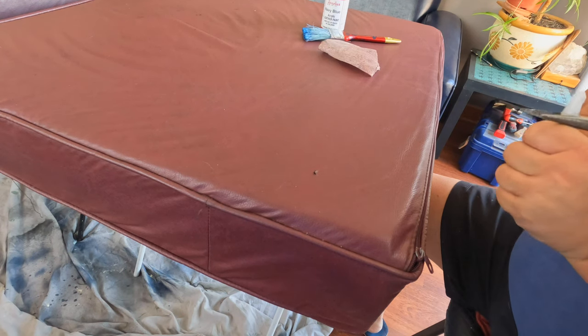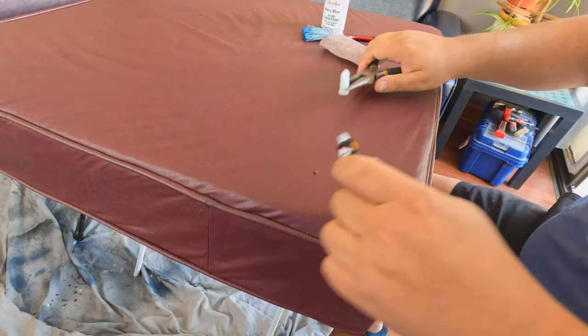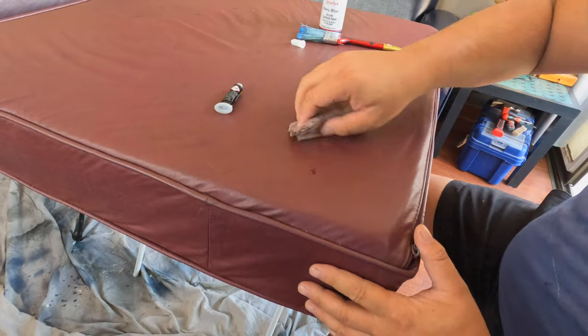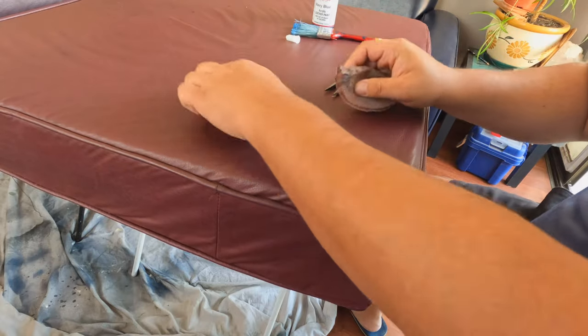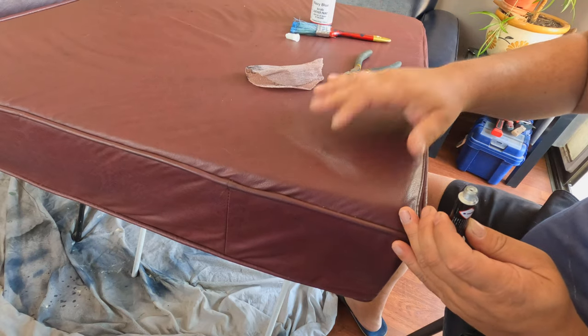I saw somewhere on YouTube a trick to get rid of holes in leather sofas: you pour some superglue in the hole or tear and then sand with a high grit. This produces some leather dust that adheres to the superglue, and the hole or tear disappears. Wonderful!